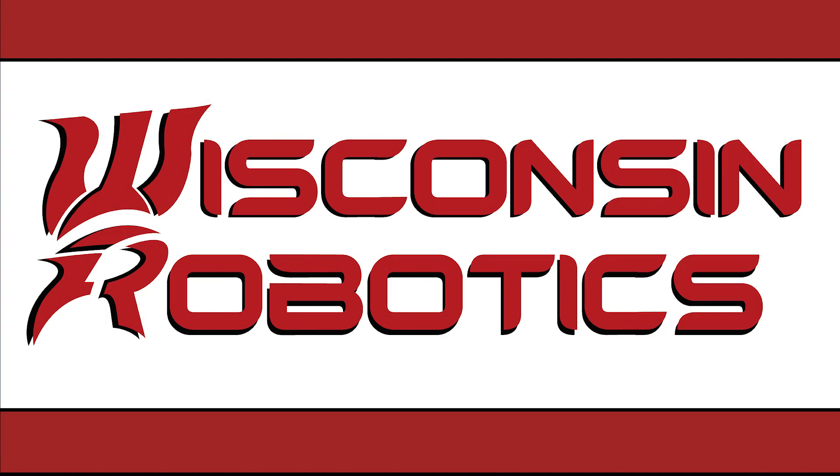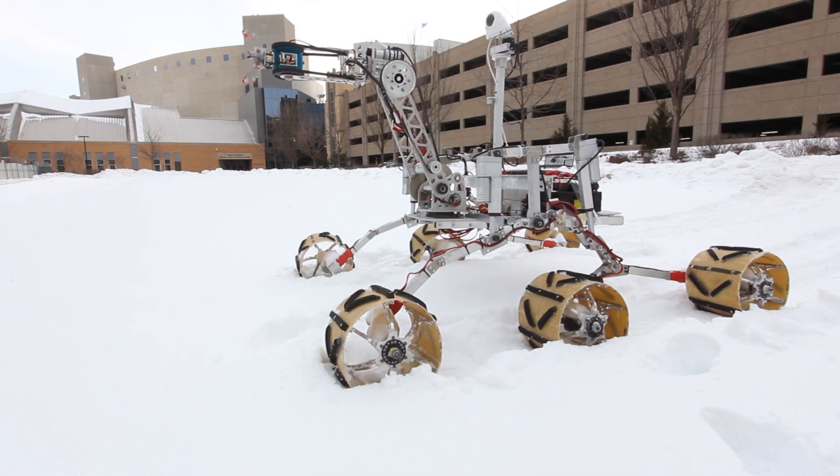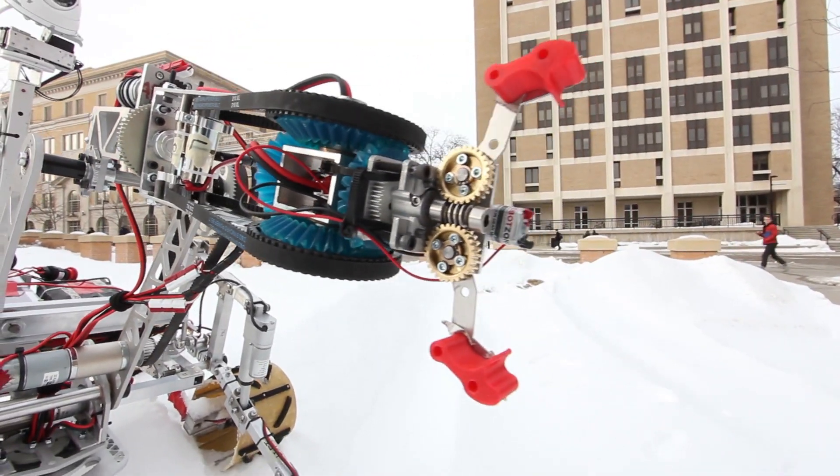We are Wisconsin Robotics and this is our 2019 rover, Horizon. Horizon has been designed with a conscious effort to optimize performance and power usage and motor control while retaining previously successful features.